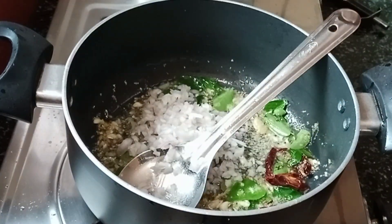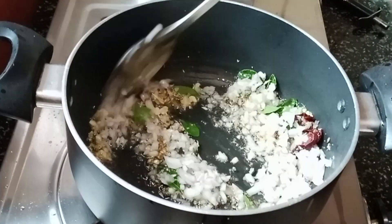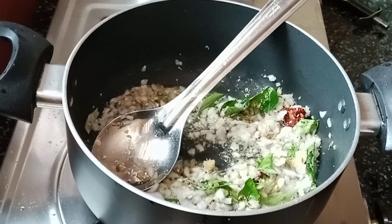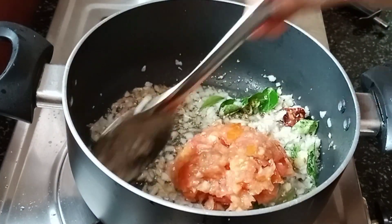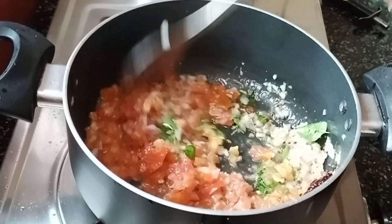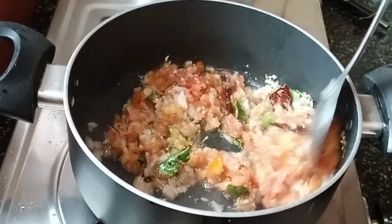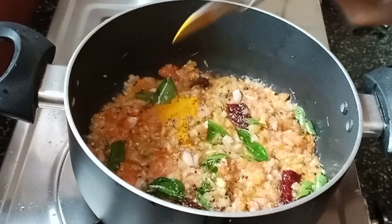Now, add a little and pour it into a sauce. You put the rice on top and cook the rice on a plate. When you cook the rice, you can cook the rice.